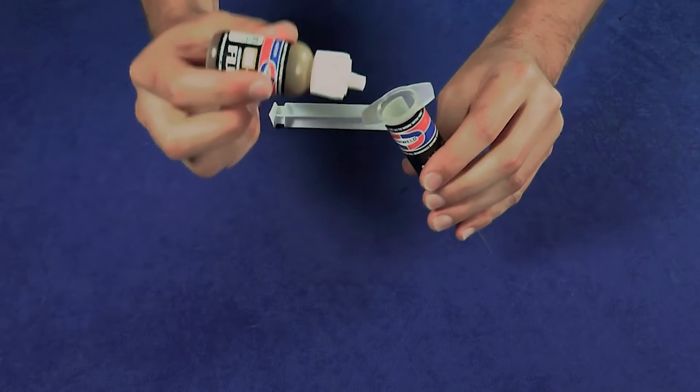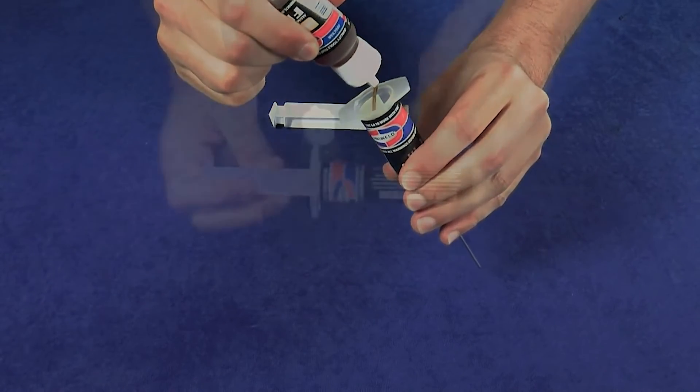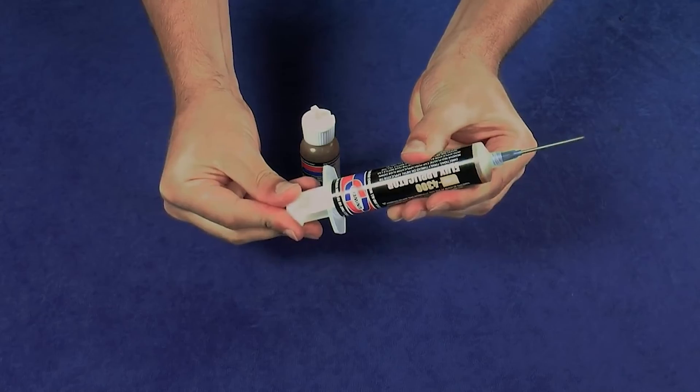Pull the plunger out of the syringe and squirt the flux into the barrel. When you have enough flux for the job, insert the plunger into the barrel, point the metal tip up, and squeeze out any air.